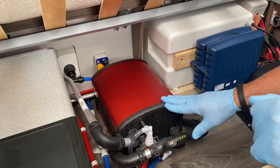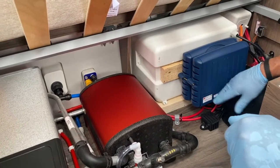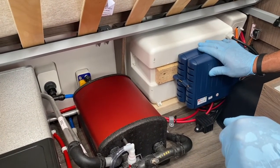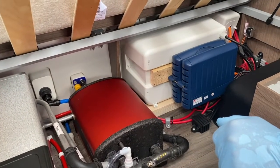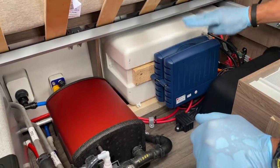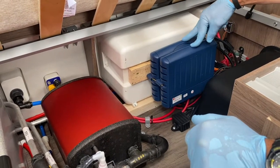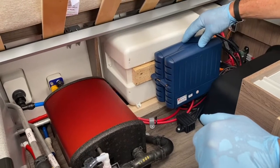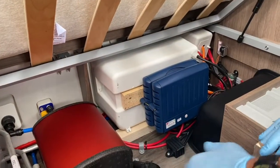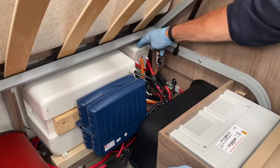This section is the Power Touch mover relay board — the brains of the mover — telling the motors which direction to go. Because this is a twin-axle caravan, there are two relay boards; a single-axle would only have one. That's also your battery box, and where your mains coupling takes place.